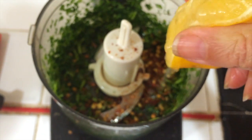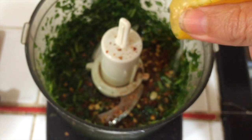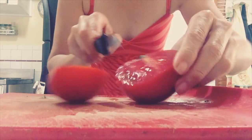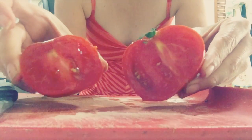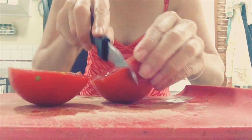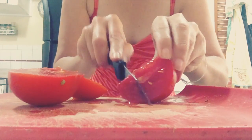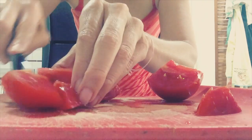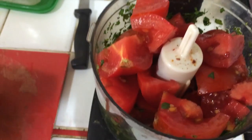Sometimes the seed pops out and you have to retrieve it — there's one, darn it. Now I'm just gonna kind of chop the tomato. Oh my god, look at that, it looks so good! Just lightly chop the tomato; the food processor is gonna take care of most of it. Oh these look so good.